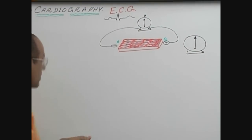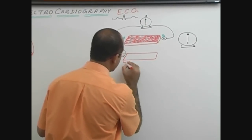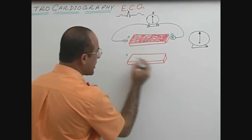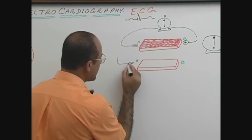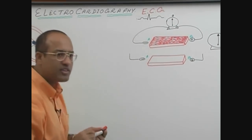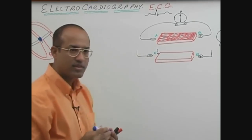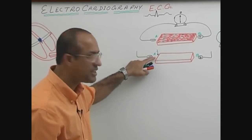Now we repeat the experiment. This is the same piece of myocardium with point A and point B. Again, the negative electrode is applied at A and the positive electrode at B. But this time we stimulate the piece — we give some electrical stimulation to point A, stimulating this piece of myocardium on the A side.